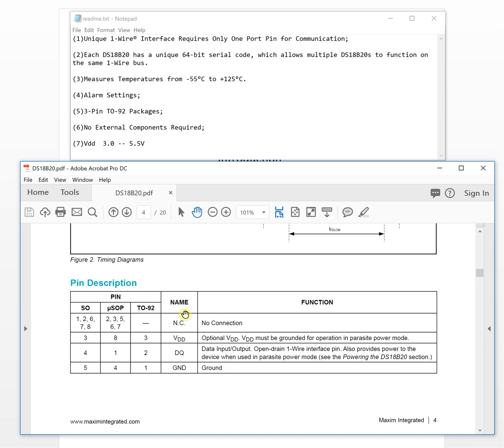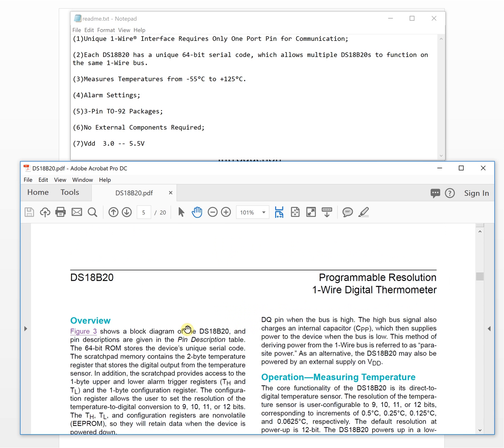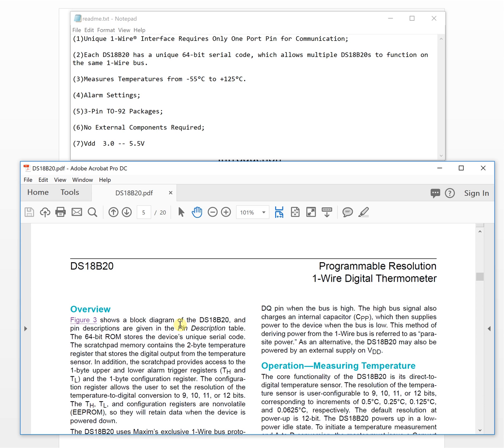Now let's look at the pin description. Very interestingly, the power supply pin is optional for this chip — for most chips it is mandatory, but here it is optional. If grounded, the chip operates in parasite power mode, drawing its power from the data line itself.